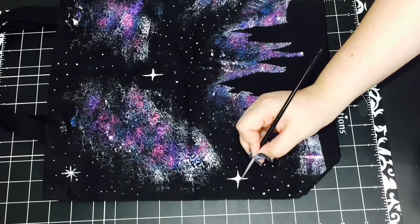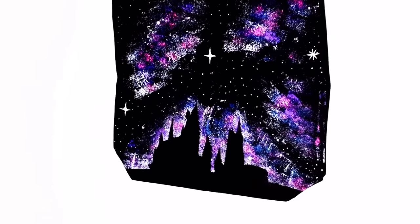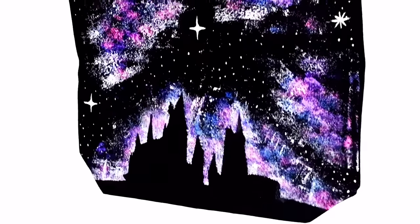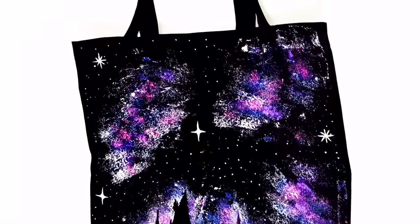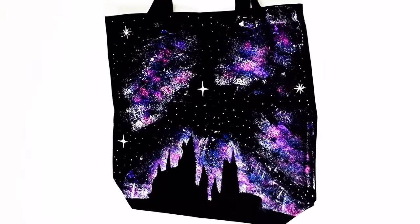Anyways, I really hope you guys enjoyed this video. If you did, please give it a thumbs up. If you give this DIY a try and want to show me, post your pictures on Instagram with the hashtag PotterThings so I can see. Please subscribe to my channel for more DIYs and future videos — thanks so much for watching!